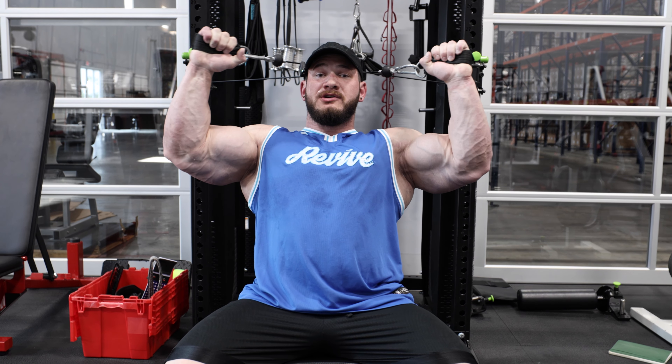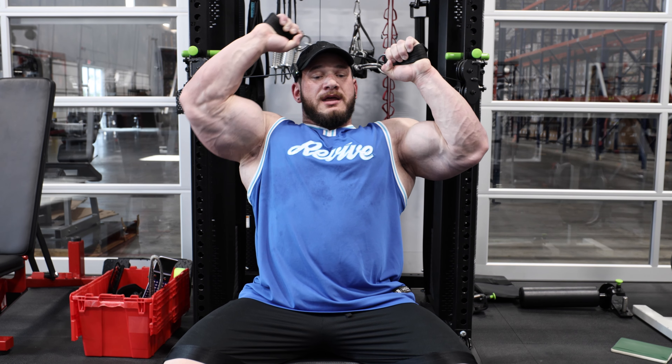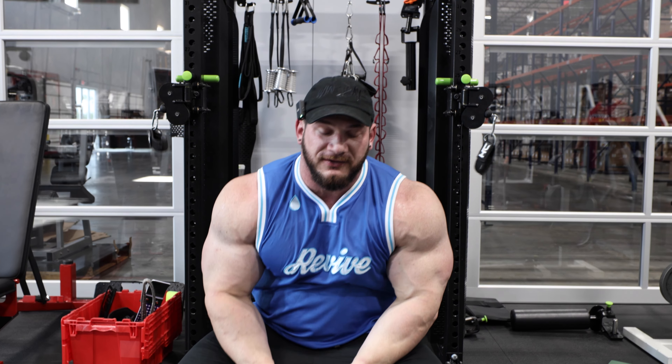Good profile, great alignment, awesome exercise. I'm actually training arms today, so I'm about to full send a set of this and show you what a full-intensity set looks like.